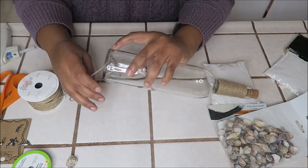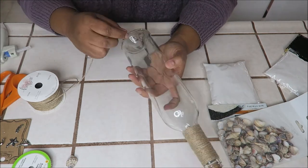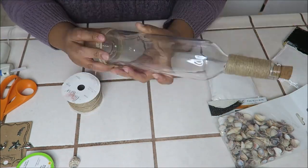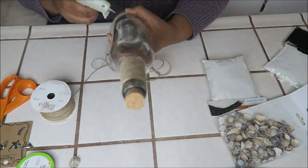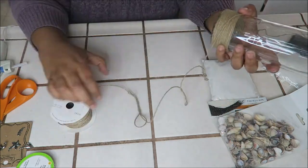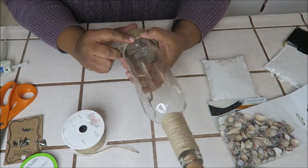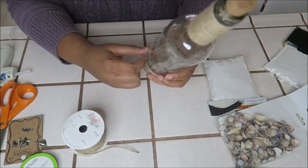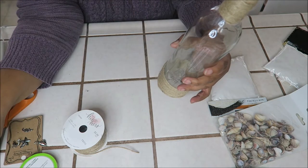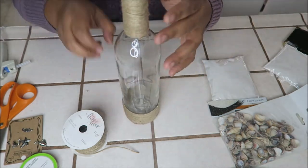This is my first time making something like this and I didn't know exactly how I wanted it, so I'm just figuring it out as I go. Here I'm just trying to make sure the message is just the right size. And at this point I was pretty proud of what I've done.